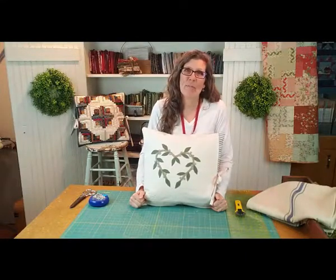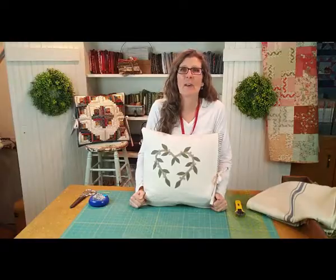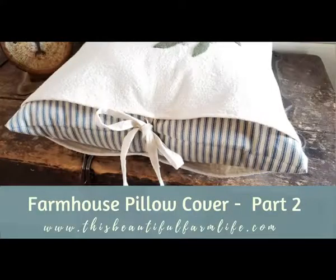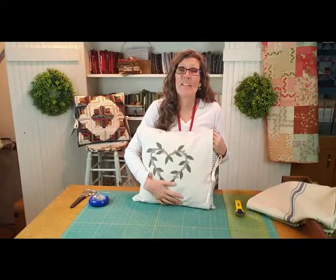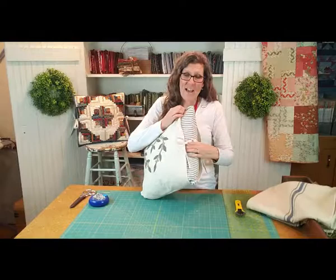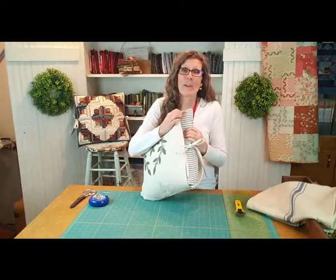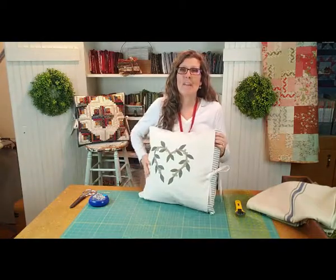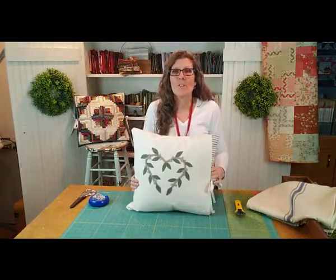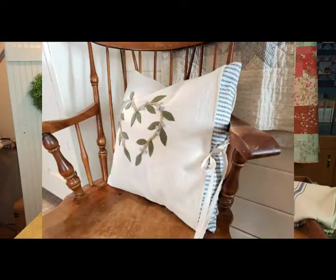Hi there, welcome back to This Beautiful Farm Life and part two of our farmhouse pillow cover tutorial. Today we are making the second part of our pillow cover tutorial. Last time we made the inside cover with the ticking stripe, and today we're going to make this cute little slip cover that you can put over your pillows — it's seasonal and fun, and you can change it out with each season.